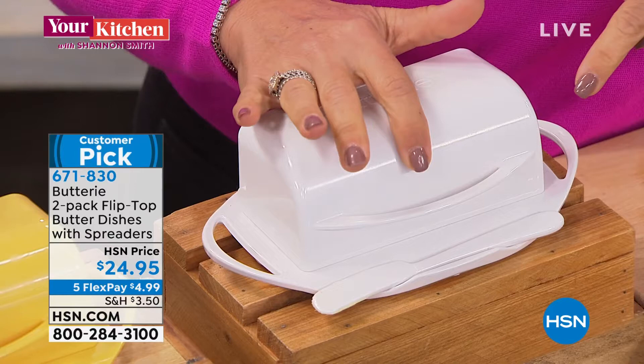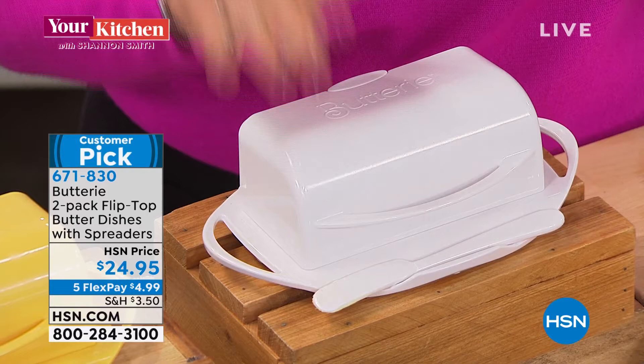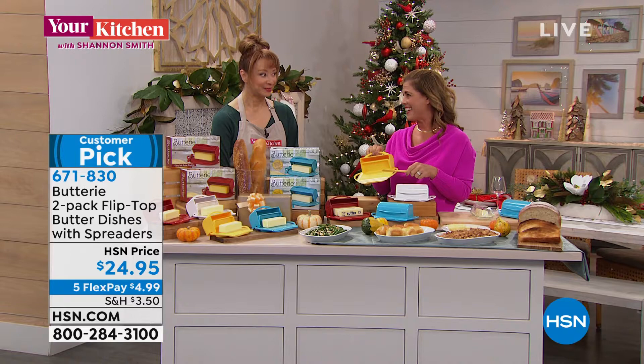It holds the European-sized butter — that popular Irish butter. What's also really nice about Buttery with the lid being attached is you never have to worry about a slippery lid dropping and breaking. That's a huge game-changer. It's super easy to clean.